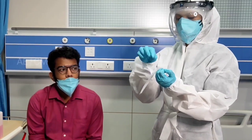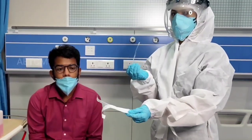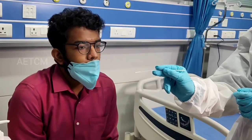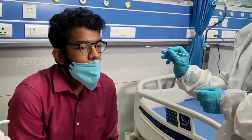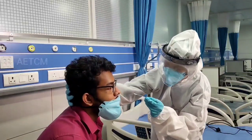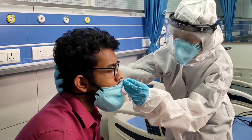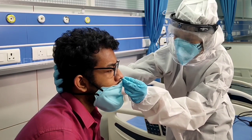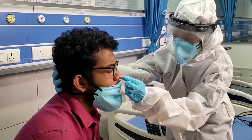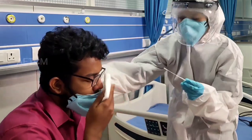Moving on with the test procedure. First, you open the sterile packed swab carefully. Then insert the sterile swab into the nostril of the patient, reaching the surface of the posterior nasopharynx. Swab over the surface of the posterior nasopharynx. Then withdraw the swab from the nasal cavity.